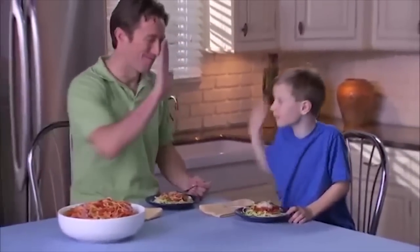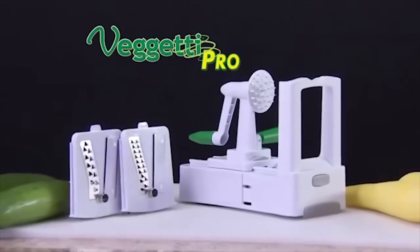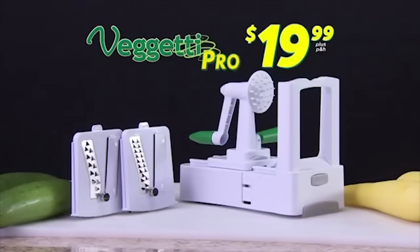Even picky eaters will love eating their veggies. Call now and get your Spaghetti Pro, complete with thin and thick spiral blades, for the delicious price of just $19.99.